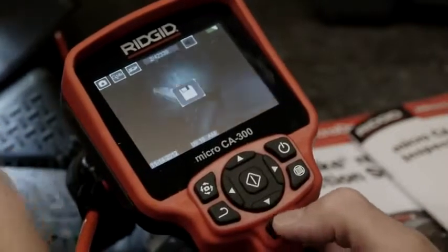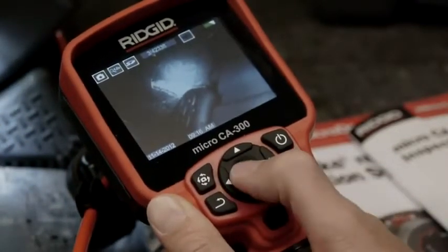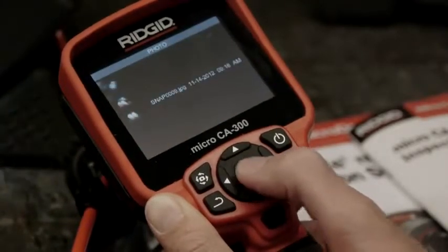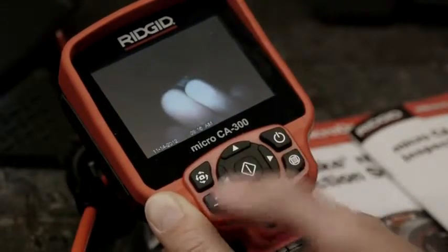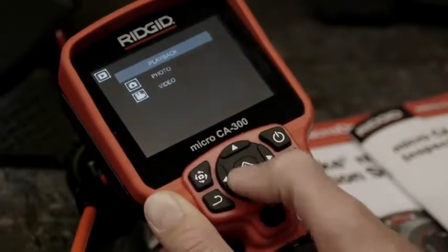To view the still and video images we've captured, we'll press the select button to enter playback mode. Photo is already highlighted, so we'll press the select button to open the image gallery, and then we'll press select again to open the image we want to view. When we're done, we'll press the return key to close the image and then take a look at our video clip.